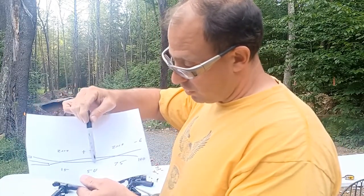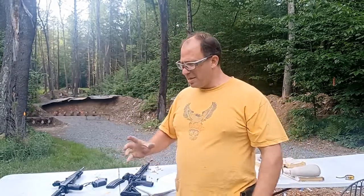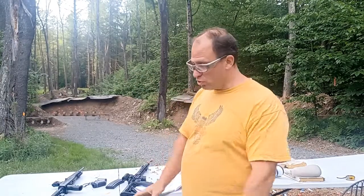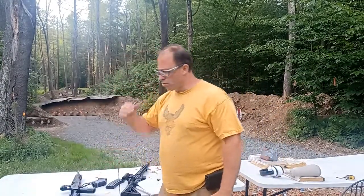If you use a 50-yard zero it just touches at 50 yards and keeps dropping, so the goal is to push the second zero out as far as possible. Keep in mind everything I've said is based on a standard AR scope with that two and three-quarter inch rise. If you have a scope with turrets where you can dial your point of impact, you might do things completely differently. Let me know in the comments what zero you use and why.